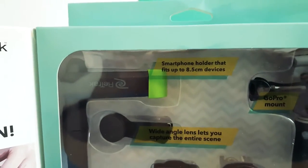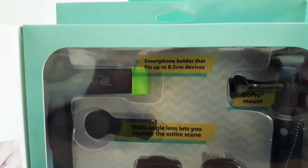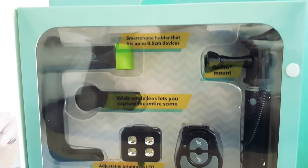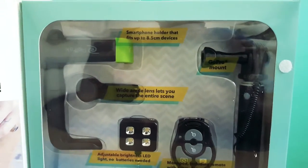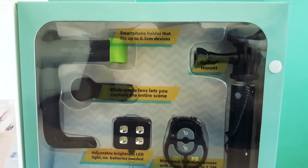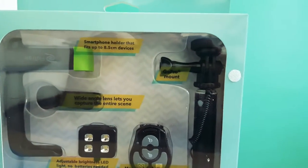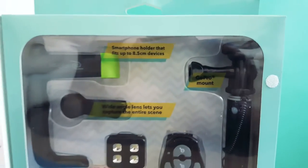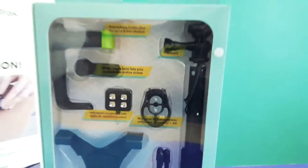Here you can see the smartphone holder, which fits up to 8.5 centimeter devices. I'll be using an iPhone 5S and a Samsung Galaxy S6. You can see the selfie stick has a GoPro mount, and the wide-angle lens lets you capture the entire scene.